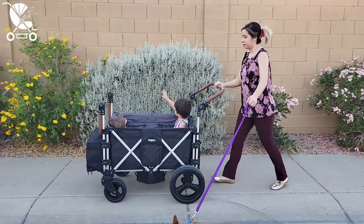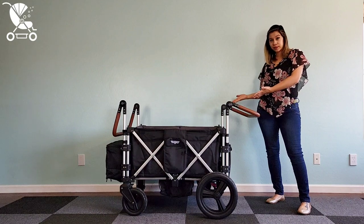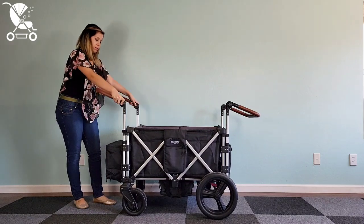The Keynes 7S Plus is a four-seater wagon recommended for ages 12 months and up. It has a 220-pound weight capacity for passengers and has two handlebars, one in the front and one in the back. Both of them are highly adjustable and can accommodate a wide variety of heights.